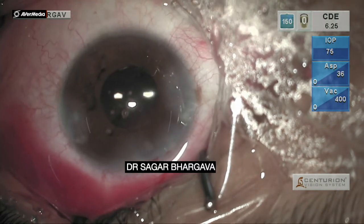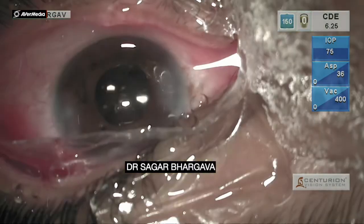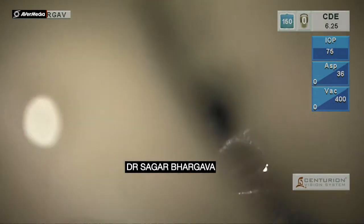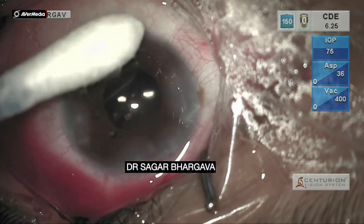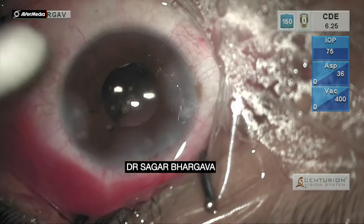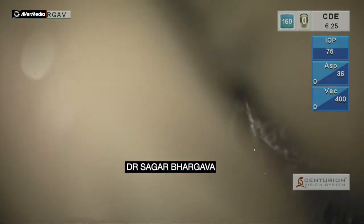This case highlights that one has to be cautious while advising a trifocal IOL in a young patient who has a unilateral cataract. More often than not, they tend to compare their visual quality with the normal eye and are always dissatisfied with the outcome. It is much safer to go for a monofocal IOL in these patients to achieve the best quality of vision possible.